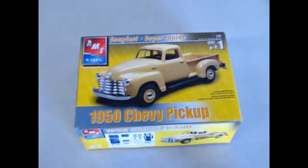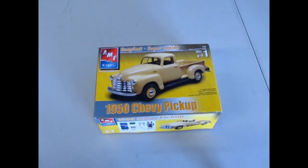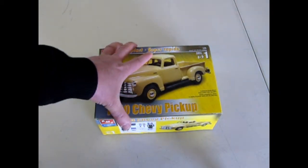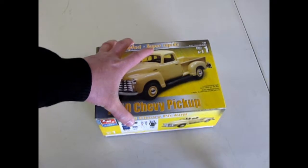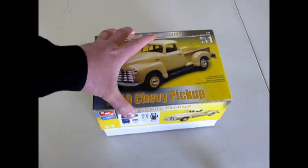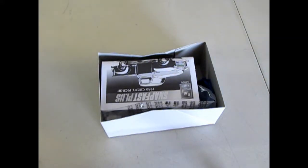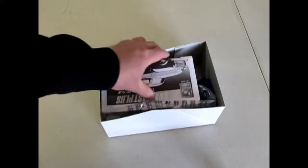Now let's have a look at one of Alberta's favorite trucks of the 50s — the 1950s Chevy pickup. This is a great little kit because it's skill level one, so it's a good introduction for younger model builders. Now let's take off the lid and see how easy this kit is.